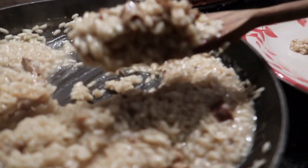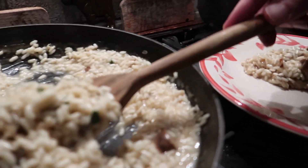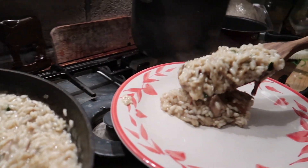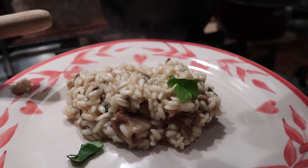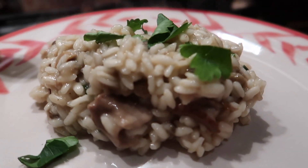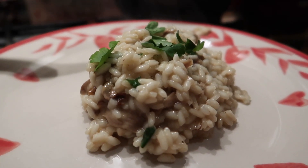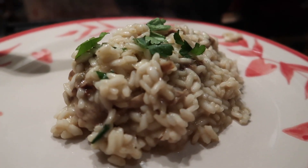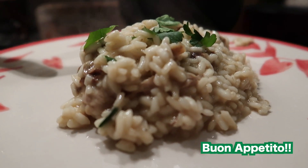Finally it is time to serve and plate it. We prepare a little portion for a person, and once it's ready we add a little bit of parsley to make it more colorful, nicer, and fresher. Our risotto ai funghi porcini is ready — now go get yourself a glass of wine and buon appetito!